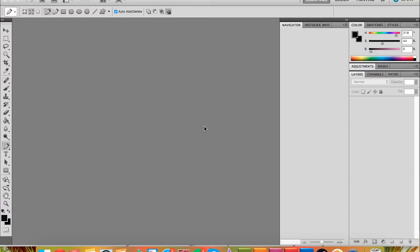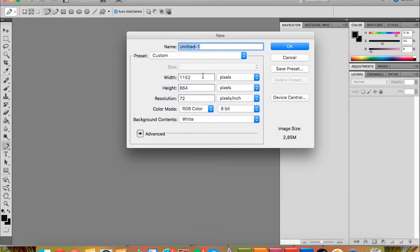I'm starting by using Command+N for a new file. I usually do 1000 by 1300 resolution at 300 DPI. Make sure you have RGB color because otherwise it's not going to work the same. You can try out the other ones, but I recommend RGB color because that means you can use all the colors you intend.